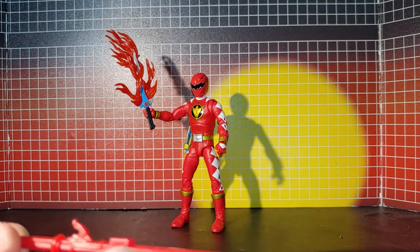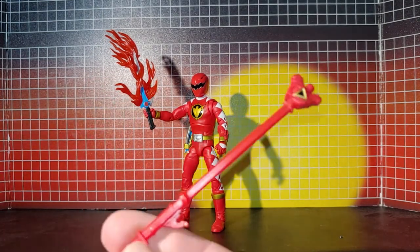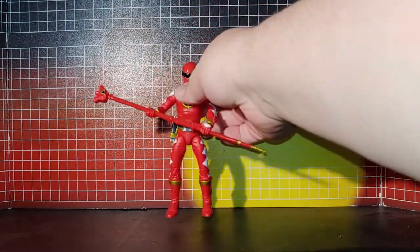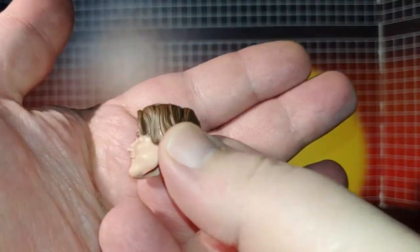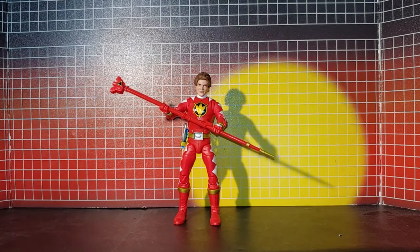They didn't bother molding or painting in any of the white diamonds that are supposed to be on the staff. That's how that looks. Then finally we have the alternate head, and both the head and helmet pop on and come off with ease.